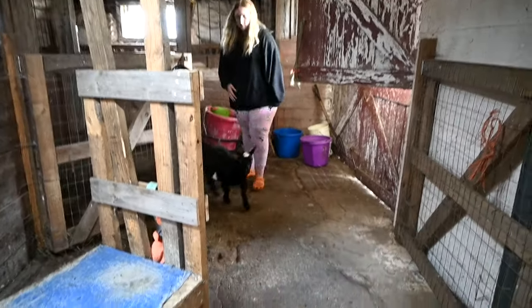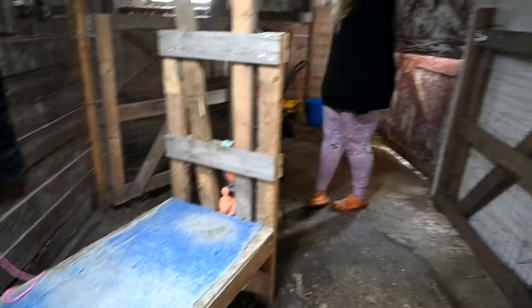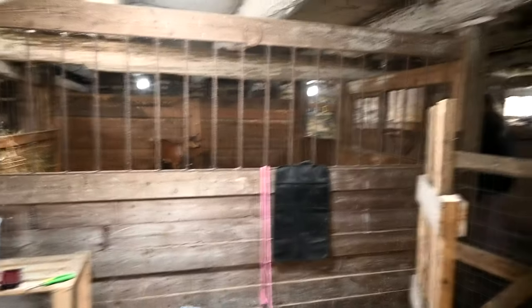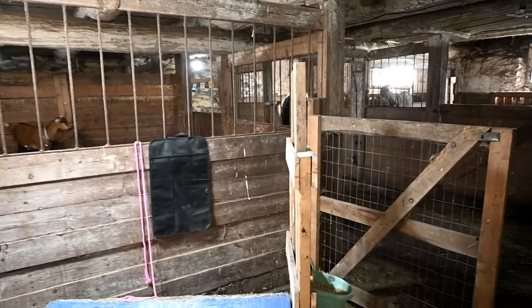Sophie and I have a system — she catches them, I trim them. Oh, it's Cricket! We let them choose who comes next. Come on Cricky, I love her! We put everybody in their stalls when we're done so we don't have to worry about the gate.